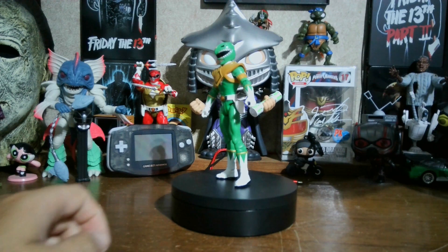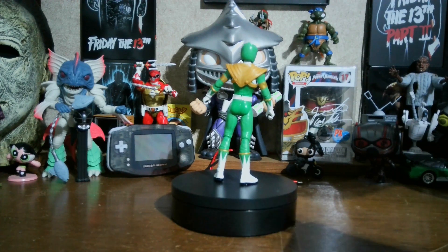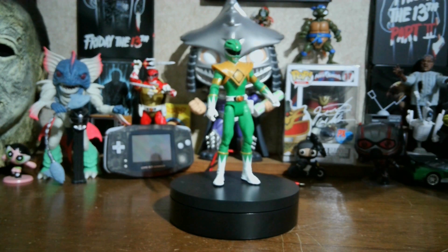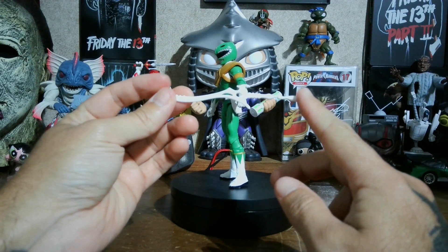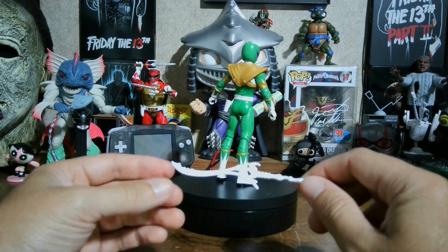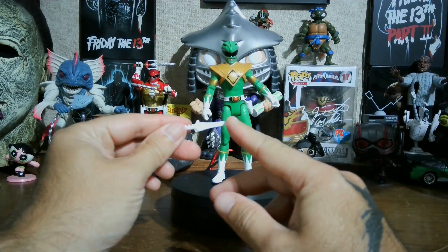Here is the 7-inch Green Ranger out of the box. I'm calling this the VHS series because they have cardboard inside shaped like a VHS tape - it says Green Ranger on it. Let's check out the accessories. It comes with the Sword of Darkness - just white plastic, no detail painted. And here's the Dragon Dagger.